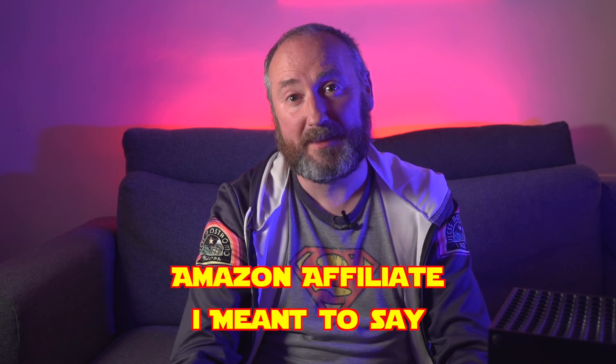There'll be a link in the description to my Shopify store and my Amazon. Until the next time, this is Death Star Killer signing off.